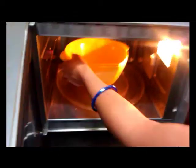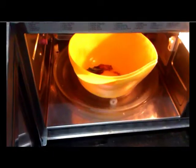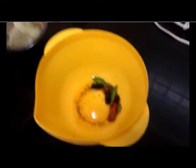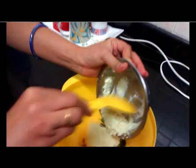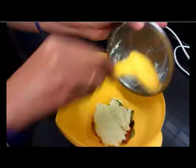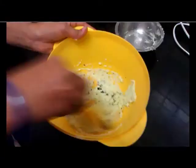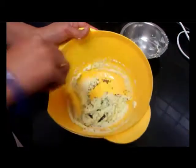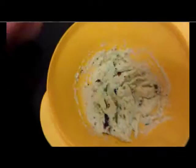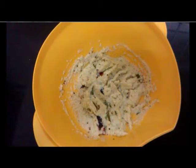Open the microwave and see the tadka — it's already red, the chillies are really cooked. Now we take this bowl out and pour this mixture into the chutney bowl and stir it well. Serve it. Thank you.